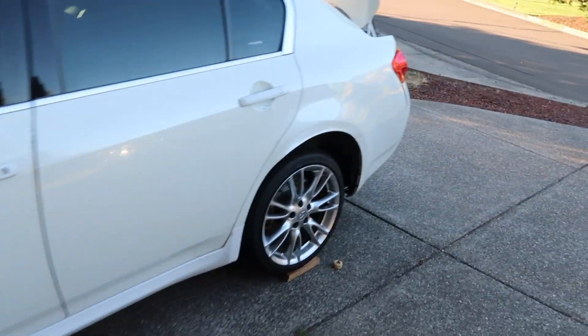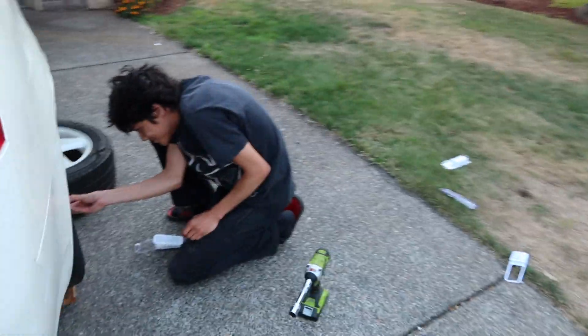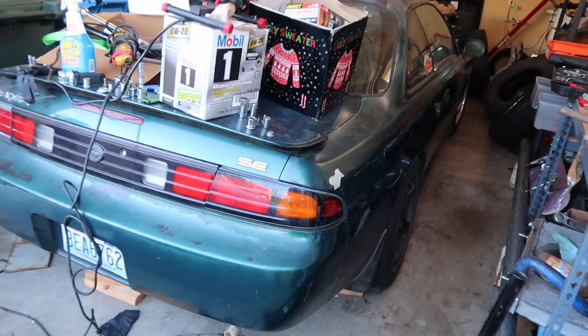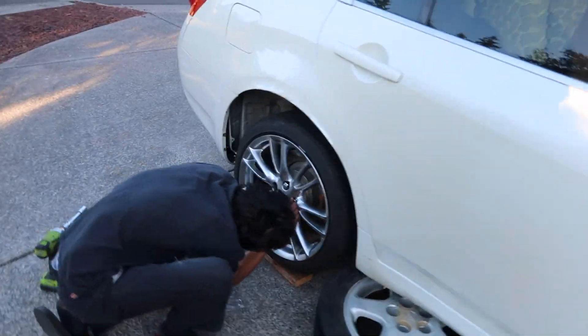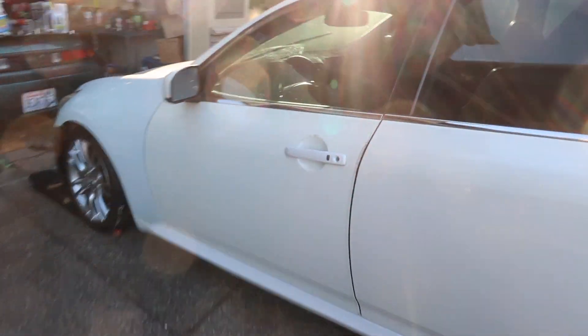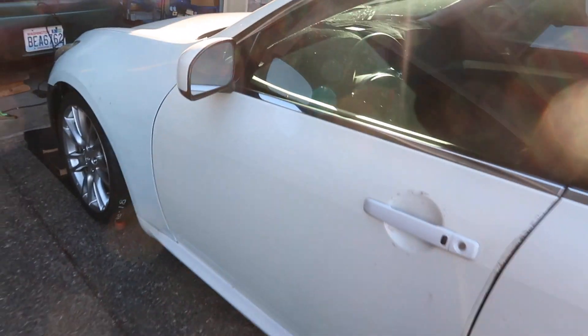We're going to take it to the gas station — nothing crazy — but we'll at least be able to do a pull in it. You couldn't do a pull in it before; it would dig a hole in the ground. This is a Kouki with the SR swap. What's in the back seat? Two tires. If you haven't seen the last video, we picked this car up super slammed. It's a factory six-speed manual, so super rare.